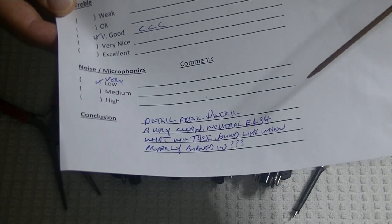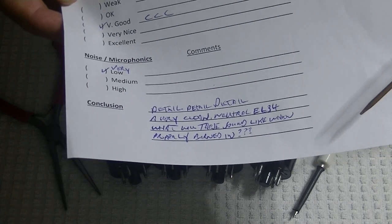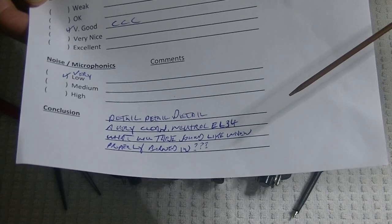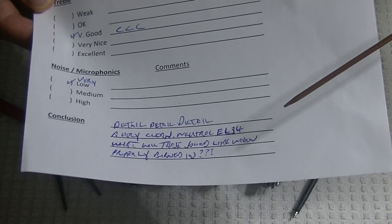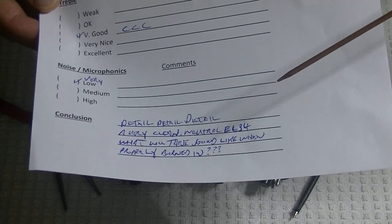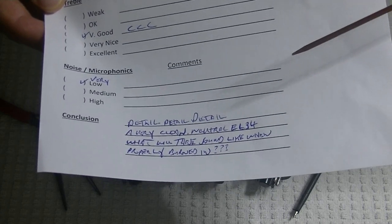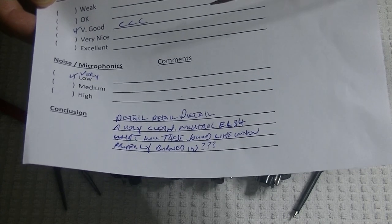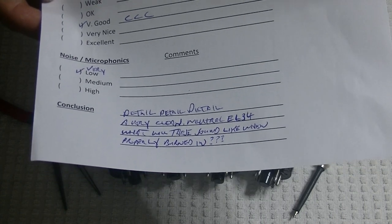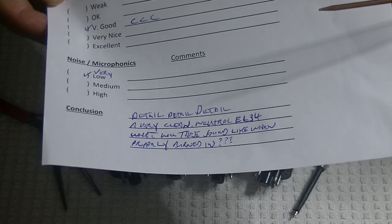So I had a big question: what will they sound like when thoroughly burned in? I burned them in for four hours — they're brand new, so they probably have only been tested briefly in the factory. They're 50, 60-year-old tubes, and I only burned them in for four hours because things are incredibly busy here.